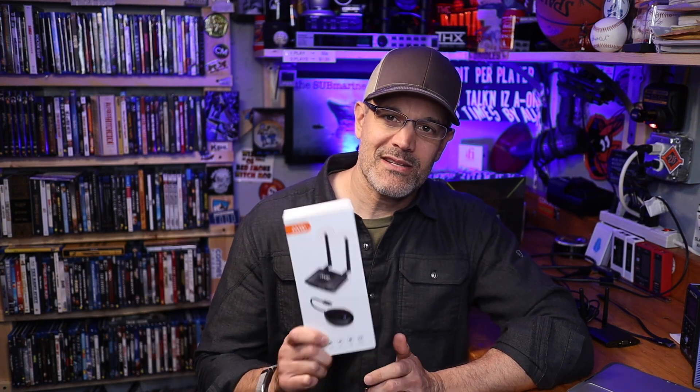Hey there, home theater fans. My name is Todd Anderson with avnirvana.com, and over the next couple of minutes, we are going to put this product on the HDMI test bench. This is a wireless HD transmitter and receiver kit made by a company called Amabo. They sent this to me and asked me to review it, and that's exactly what I'm going to do.